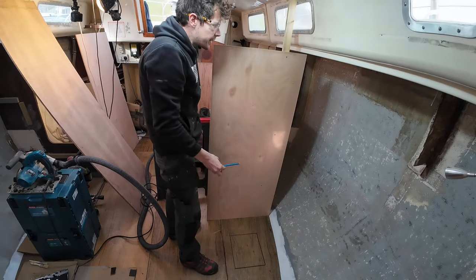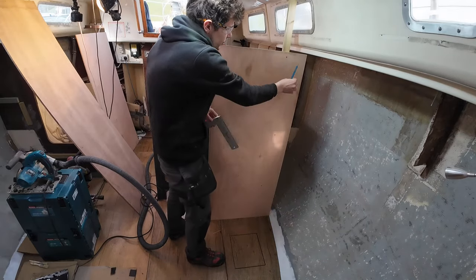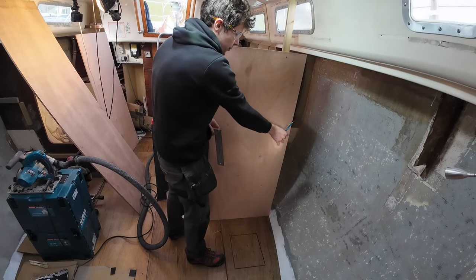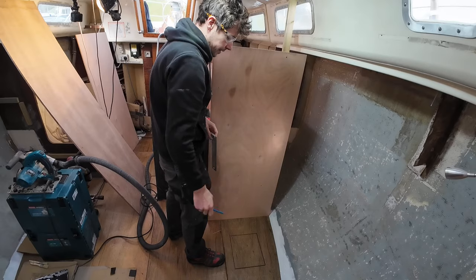I'm doing the same again with this — I'm just going to put the set square on, draw some lines, get my trusty stick out with the mark on it, mark against the contour of the hull, and then jigsaw it.